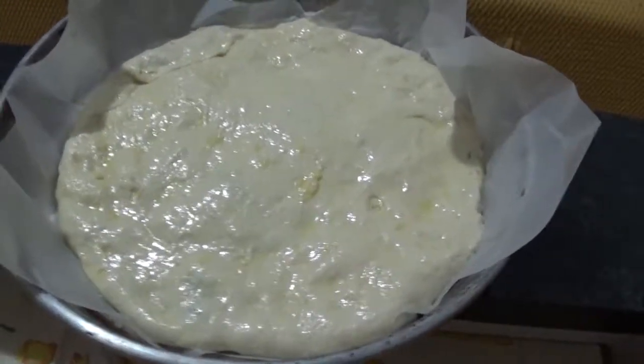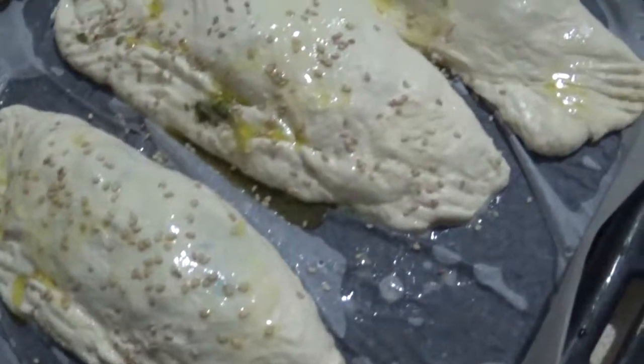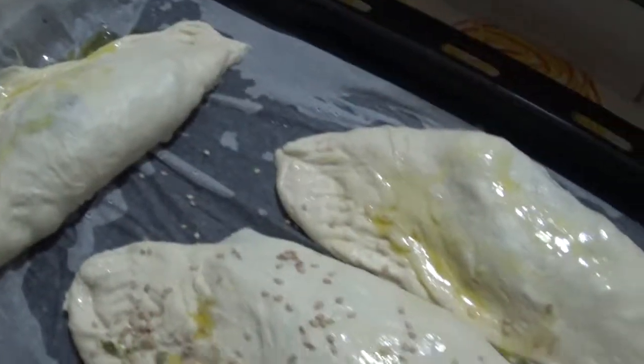Ecco qua, la pizza l'abbiamo fatta e abbiamo fatto anche i nostri calzoni. Abbiamo messo dei semi di sesamo sopra ad alcuni, gli altri normali. Mandiamo in forno e li andiamo a cuocere per una ventina di minuti, il forno alla massima temperatura. Il forno che ho in casa arriva a 250, quindi lo mettiamo al massimo. Poi ci vediamo dopo per il resoconto finale.